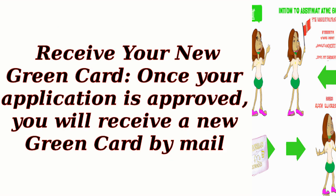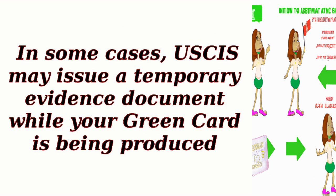Step 9: Receive your new green card. Once your application is approved, you will receive a new green card by mail. In some cases, USCIS may issue a temporary evidence document while your green card is being produced.